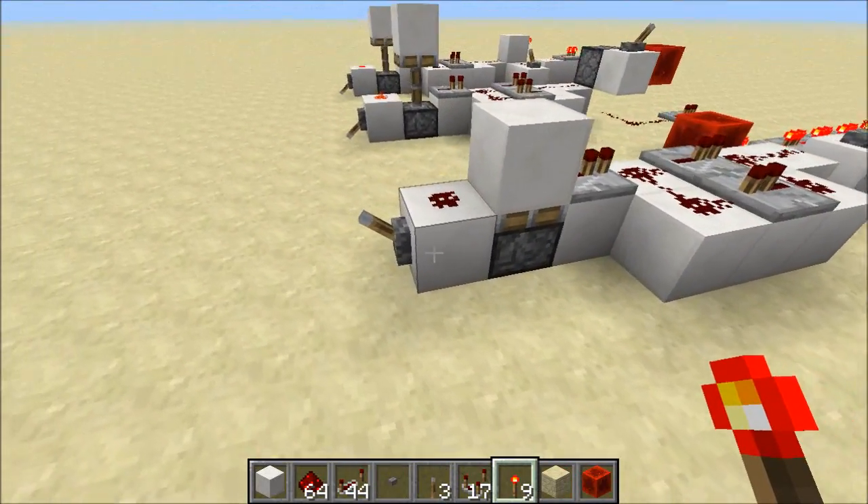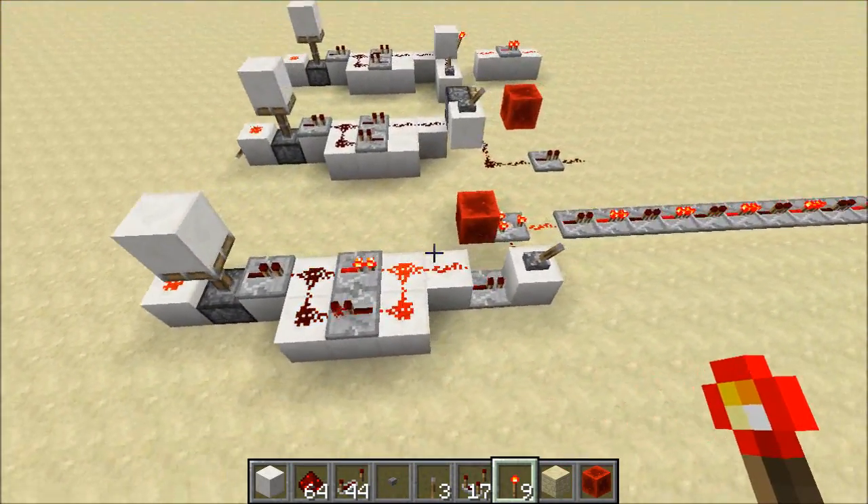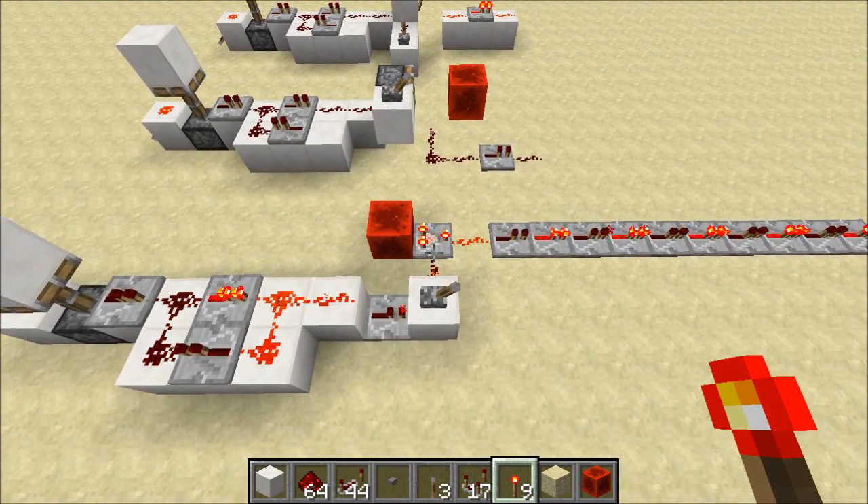But what about our comparator-based inverter? Well, the comparator-based inverter actually works, and if I freeze the frame, we can see that we're sending one-tick inversions. I'm calling this an anti-burnout inverter because this will never burn out. This actually works, and what this means is we can build anti-burnout logic gates. I've thrown a few together to take a look at, so let's check them out.